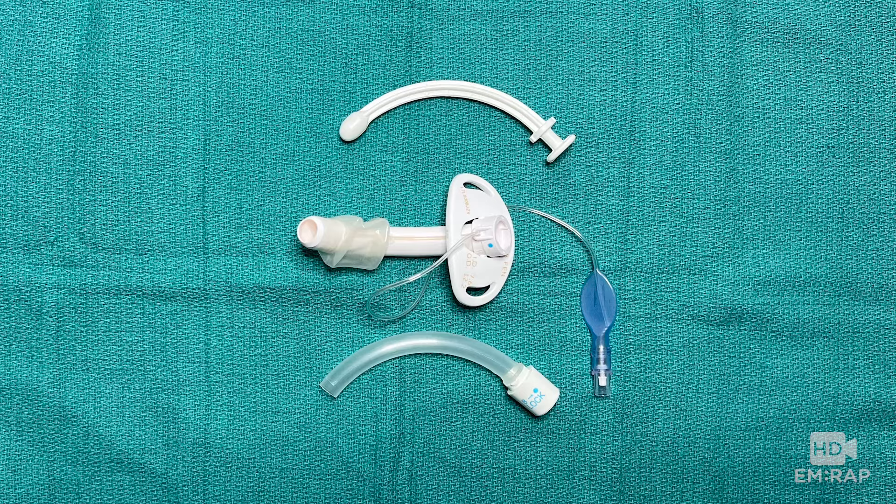I'm Dr. Jess Mason and it's time to demystify the tracheostomy tube. This one happens to be cuffed, and here's the pilot balloon — when you use the 10cc syringe to inflate it with air, that cuff inflates.